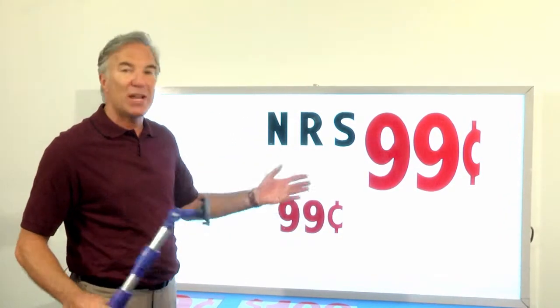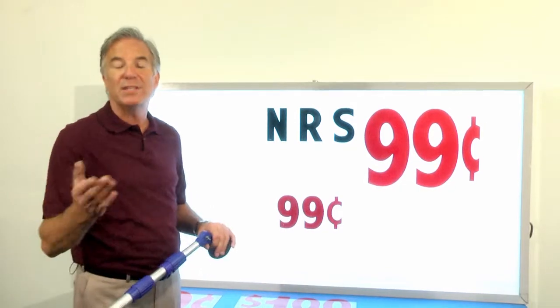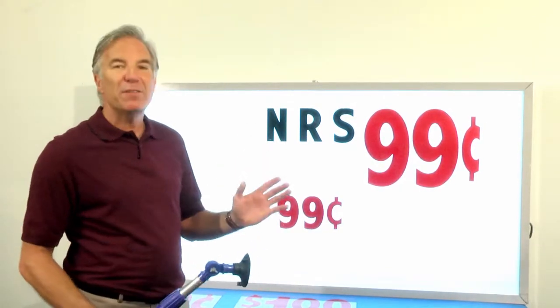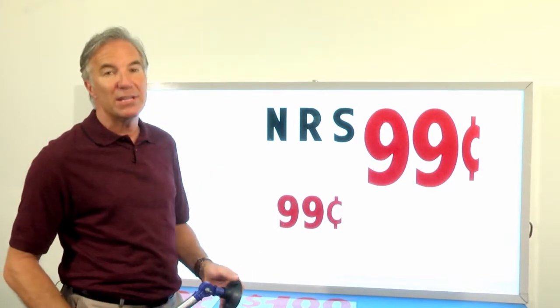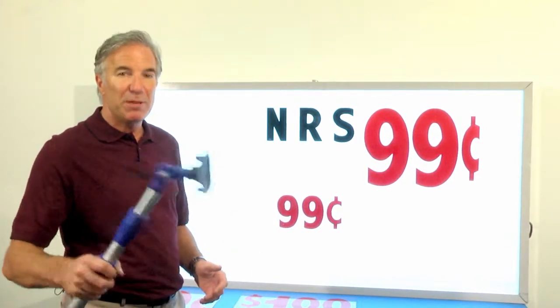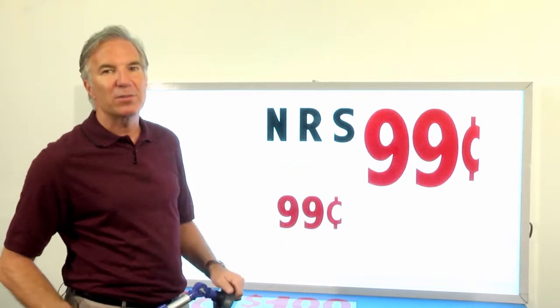It's a giant 99 cents, or a giant dollar, or 49 cents, or whatever it is you need. The visibility from a distance is enhanced dramatically over the standard size letter, and it really gets your price to stand out. If you've got the best price in town, tell everybody about it with spanovers.